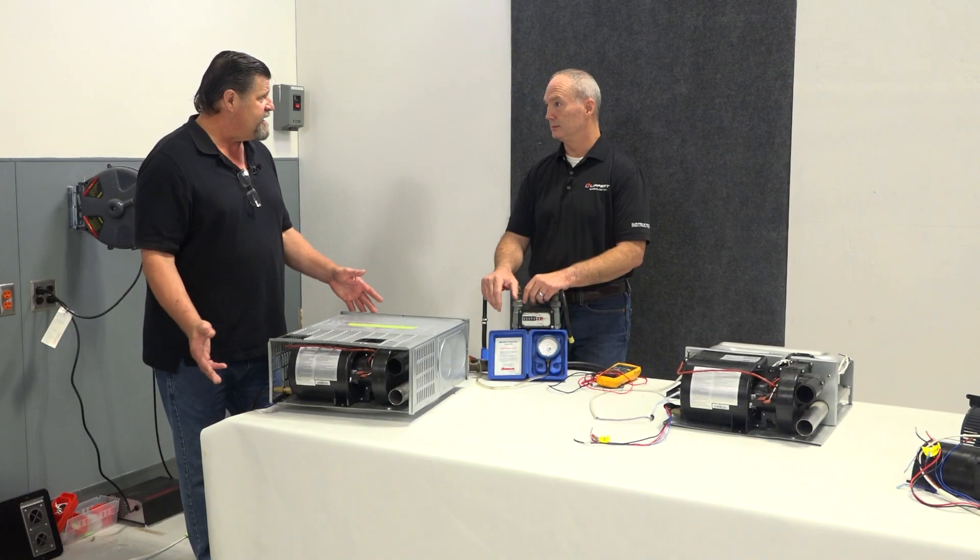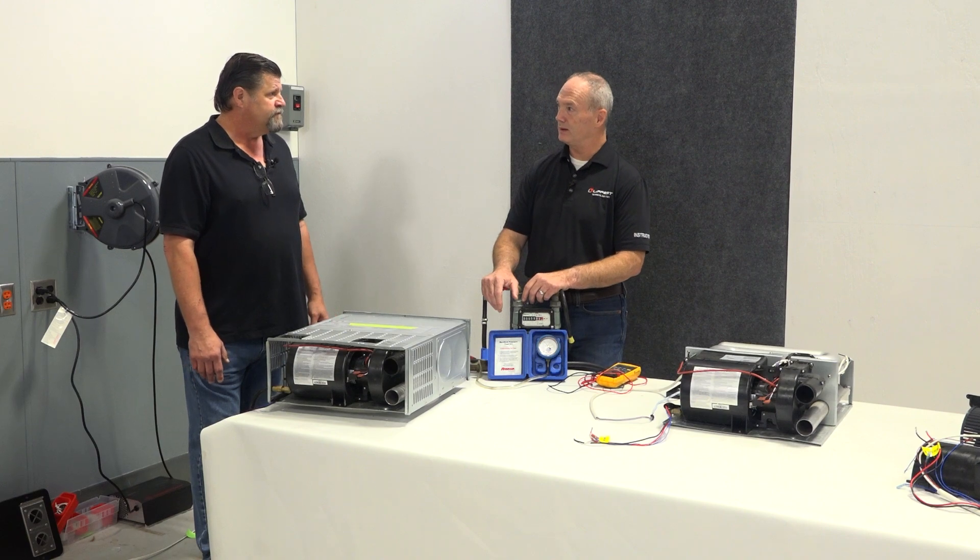Let's say your first scenario is that your fan doesn't turn on. You turn on the thermostat and the fan does not turn at all. The first question is: do you have power? Power to the RV or power to the furnace? The furnace should be going to a distribution panel and should be on a 15 amp circuit. Is that fuse good?